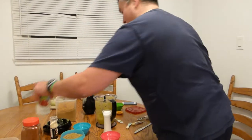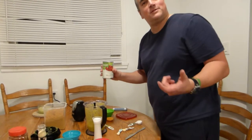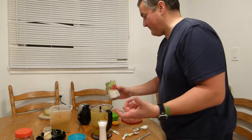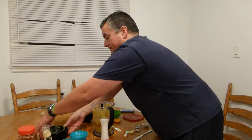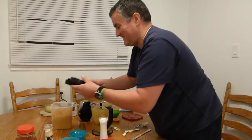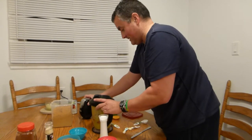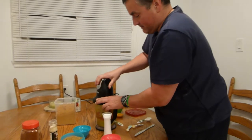Last but not least, we require the tomatoes — one 400ml can of tomatoes. Don't spill anything. Okay, put the lid on and blend them up.